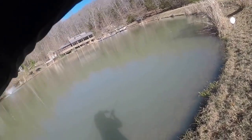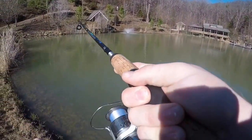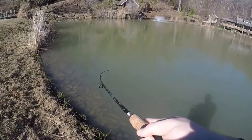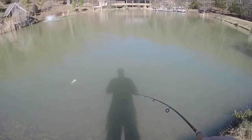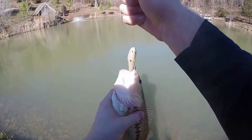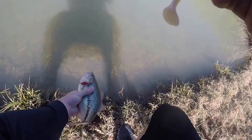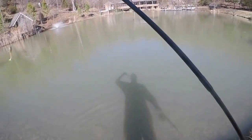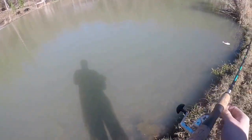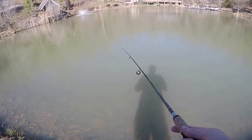There's one! There we go — can't see him. He wasn't fighting there for a second. Another bass. Beauty. See you, buddy. White shad, baby — works pretty good. It's a Power Bait, think it has a little scent in it. Killing them — what is that, five? Five fish in fifteen minutes. That's not bad at all.